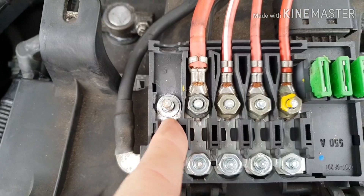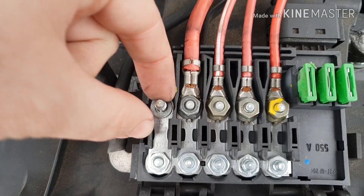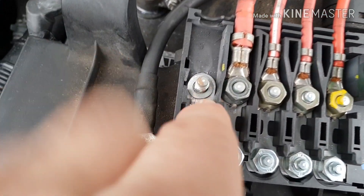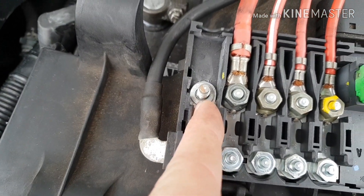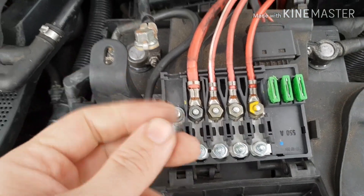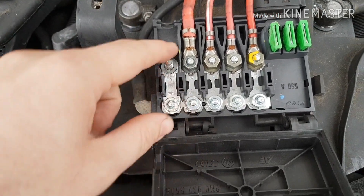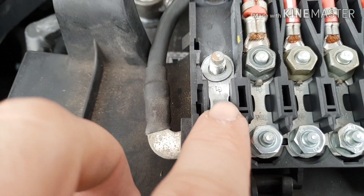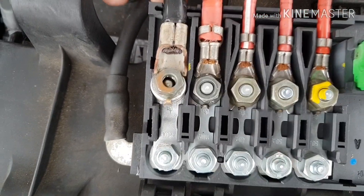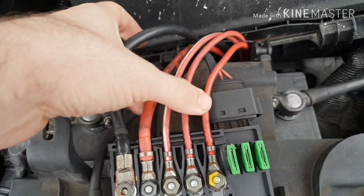Now this washer — you can see it there — that had almost like a corrosion, but it wasn't really a corrosion, it was more of a burn, a charred black effect. So I cleaned that up, put it all back together, and now it runs a treat. The temperature has gone right down and it's exactly the same temperature as all the other cables.